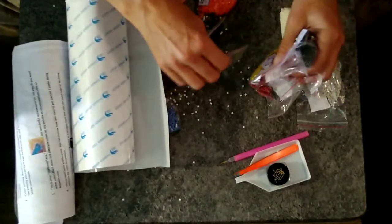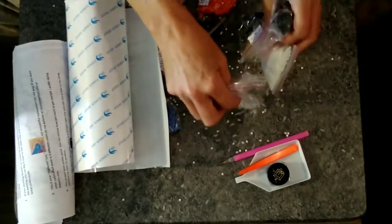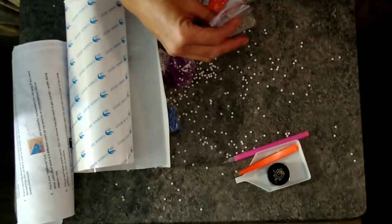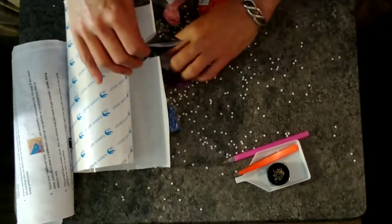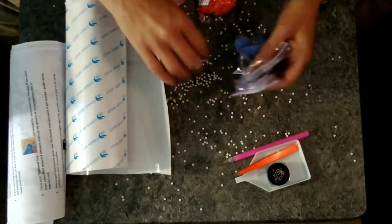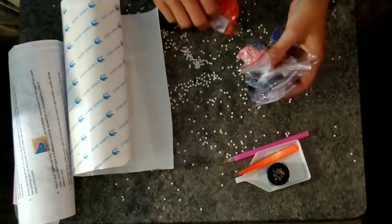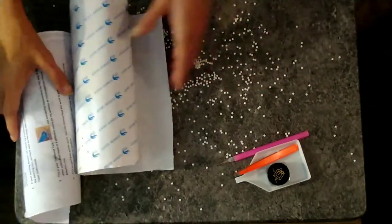Let me try to move — oh geez, I forgot there's a hole in it, Karen! They're everywhere. Thank god they're not staticky because that would just make this even worse.